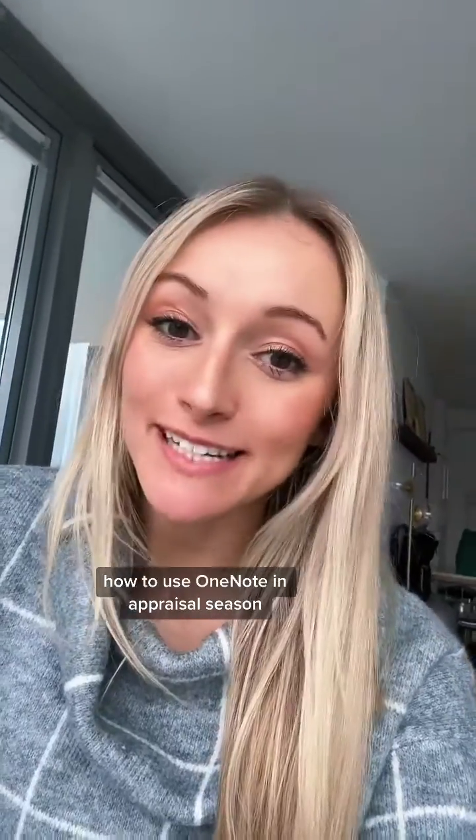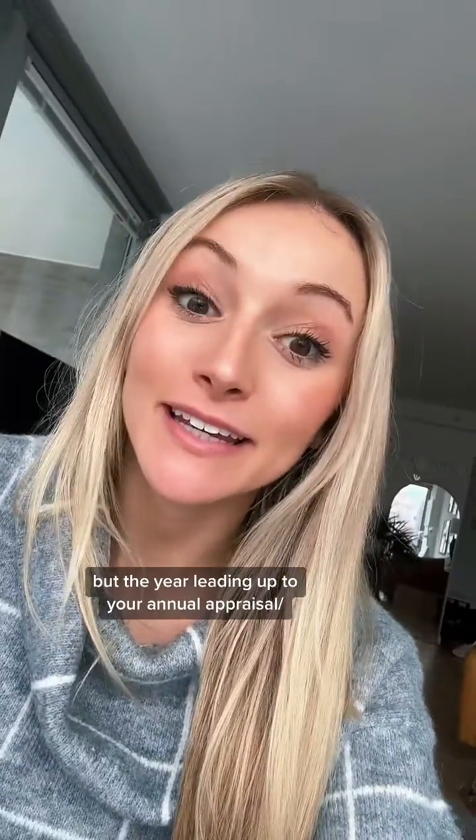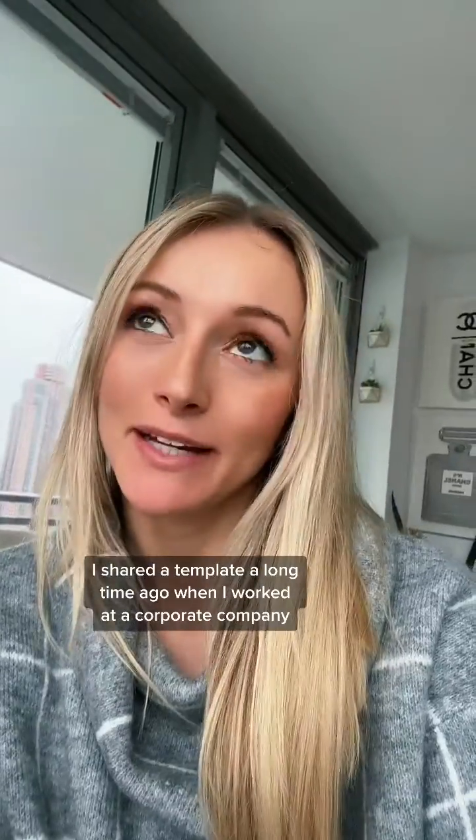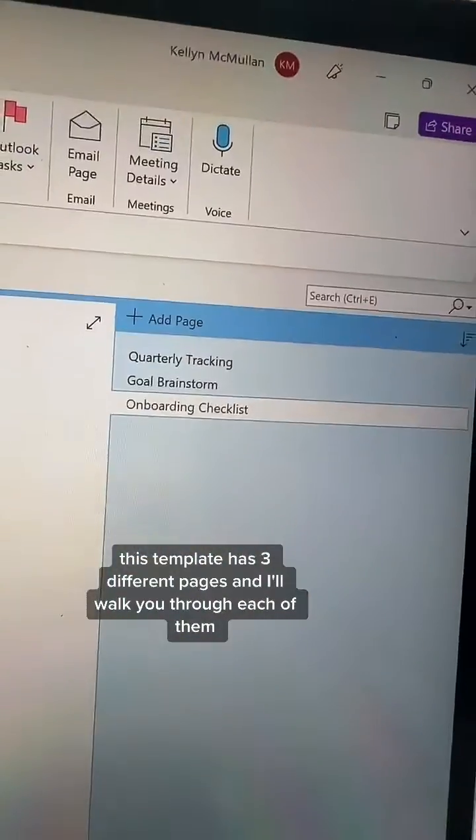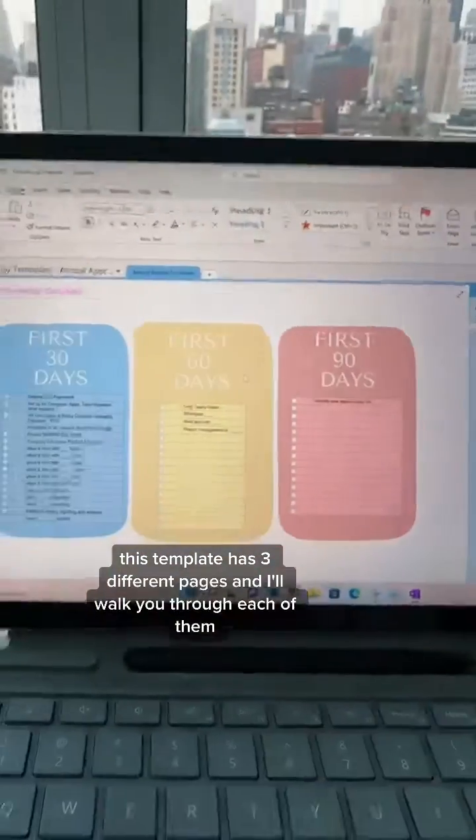How to use OneNote in appraisal season — not even just appraisal season, but the year leading up to your annual appraisal, your annual review. I shared a template a long time ago when I worked at a corporate company, but I made a new one and I want to share it with you guys. This template has three different pages and I'll walk you through each of them.